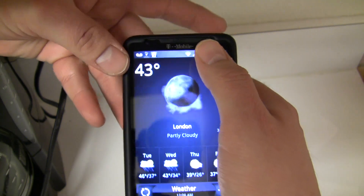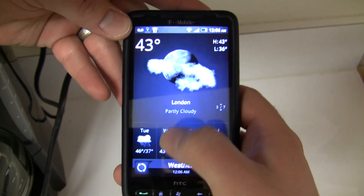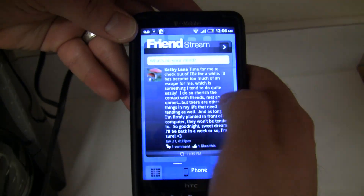I haven't overclocked it or anything. I'm running it at the stock clock speed, which is 998, and that's been more than sufficient — keeping it very fast, very snappy.